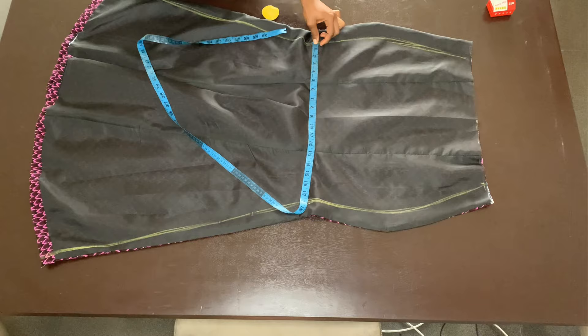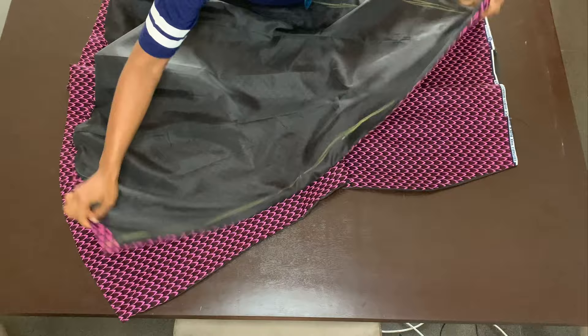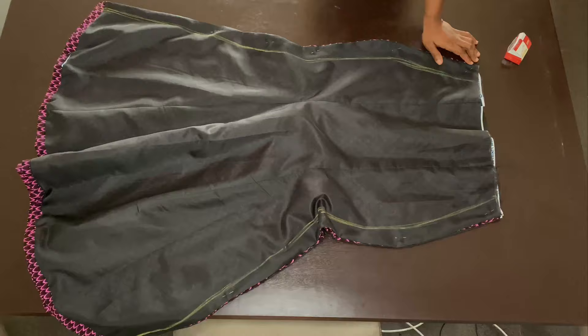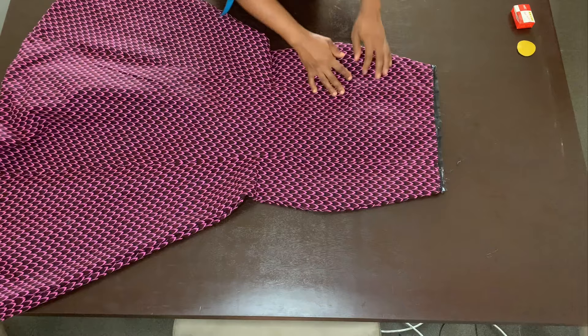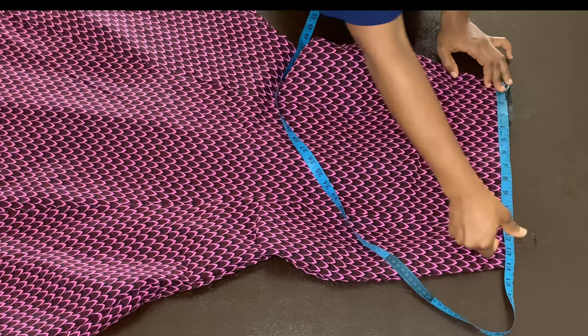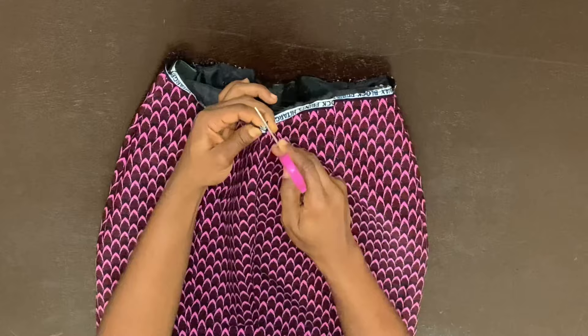I place the back piece right side facing up, then place the front piece right sides facing with the back. Pin along the line and sew. Once done and turned to the right side, the skirt looks lovely. I measure the waist — it's 14 inches, confirming 28 inches total.